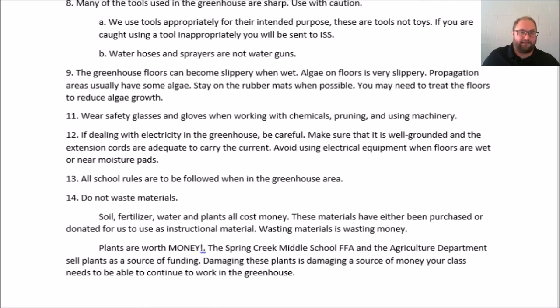That clears up our safety rules and our rules for greenhouse work. If you have any questions, refer to the documents in Canvas, and if you have any further questions, contact me — Mr. Davenport. Y'all have a good day.